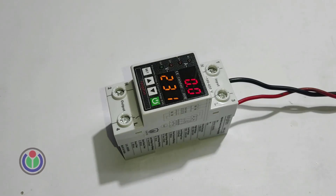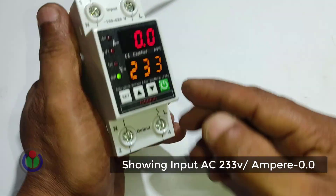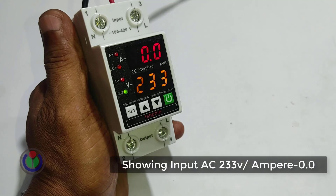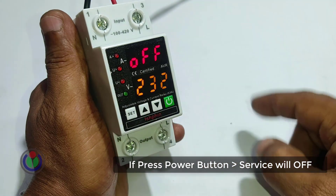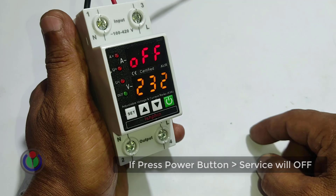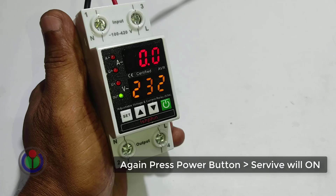We can see a great display on the breaker. The current ampere is zero and the voltage is 233 volts. When the power button is pressed, it goes into off mode — in this state the voltage is shown but the electricity supply is stopped. When pressed again, it comes into on mode and supplies electricity.